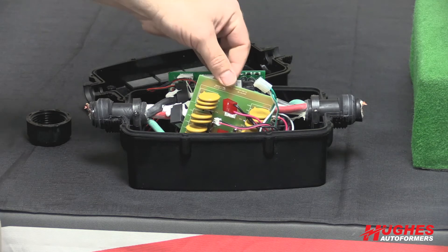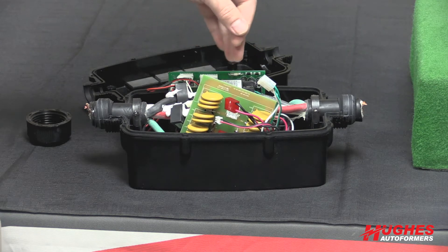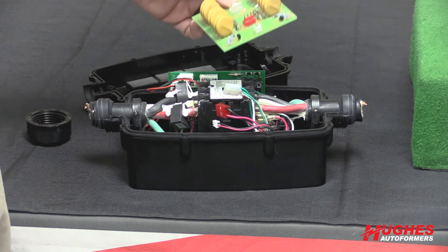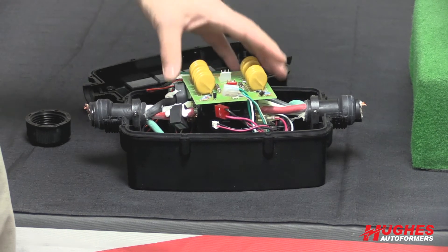One offer that Hughes Autoformers does have is that if the consumer uses up the surge module within the first two years of purchase, we will send out one free replacement module to them.